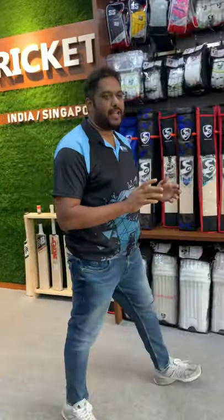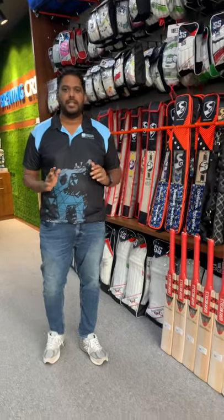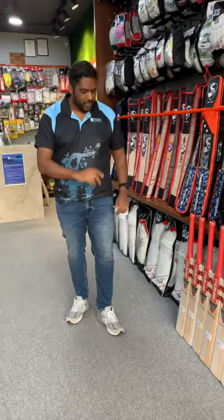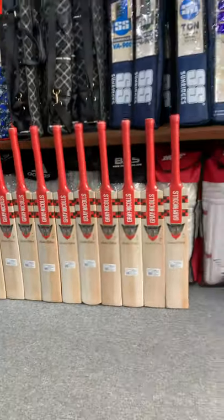Ellie is supposed to be one of their special bats made especially for the IPL season and the range. They've waited long enough, and they've given us the best bats possible. These come in two versions: the Graynicals Stealth Ellie and the Max Ellie.